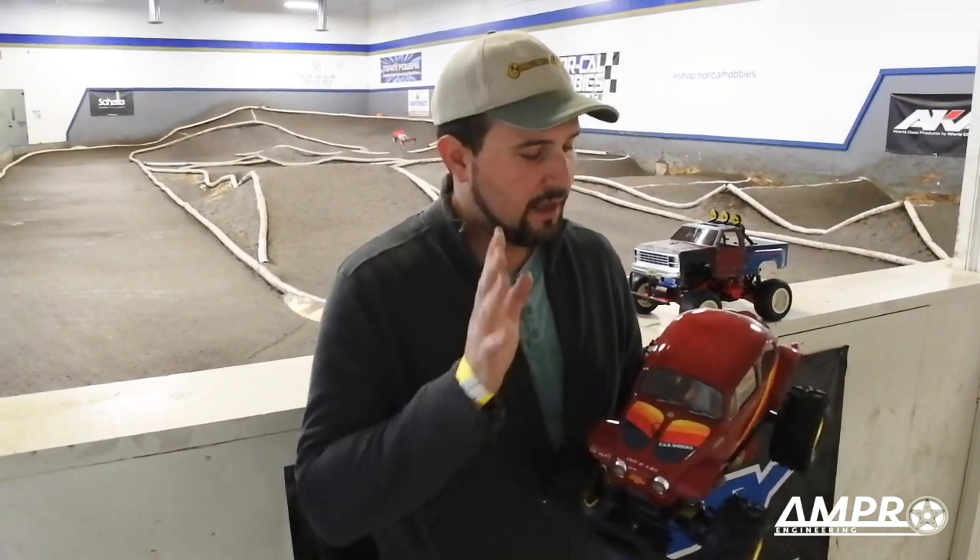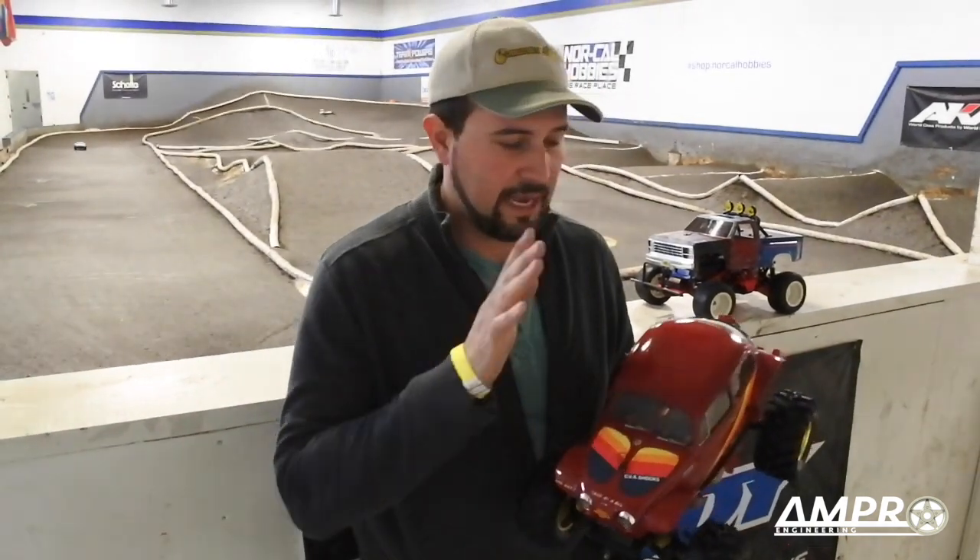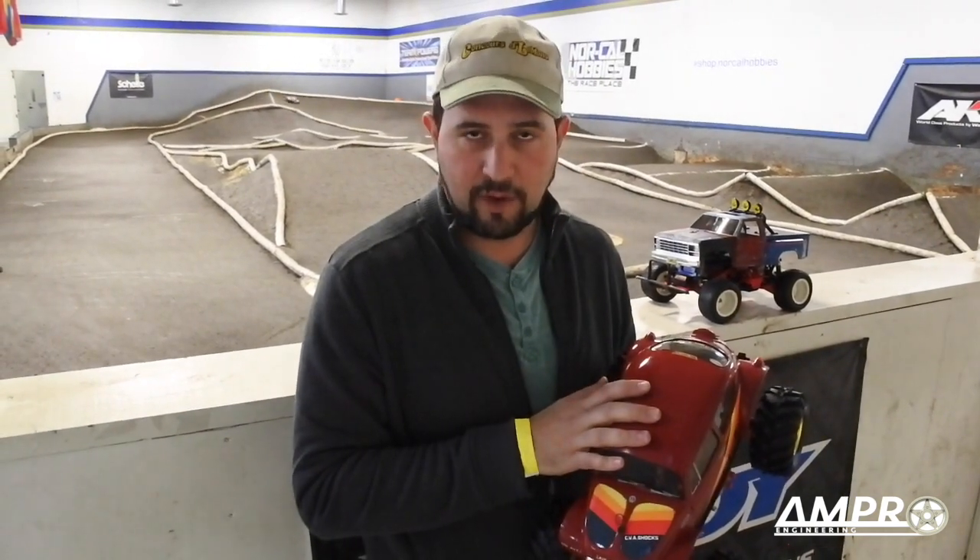Hey everybody! Happy New Year and welcome to another episode from Amplow Engineering. I'm at NorCal Hobbies in San Jose, California, and I'm going to test out the ball differential from MIP.